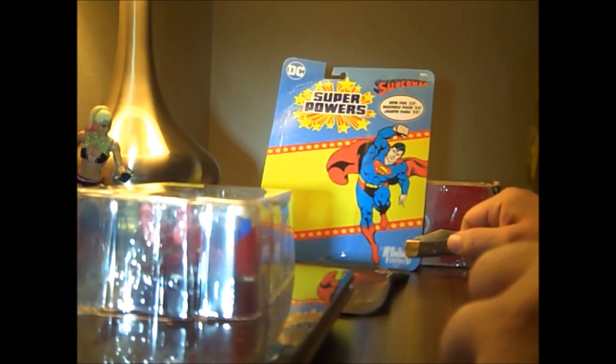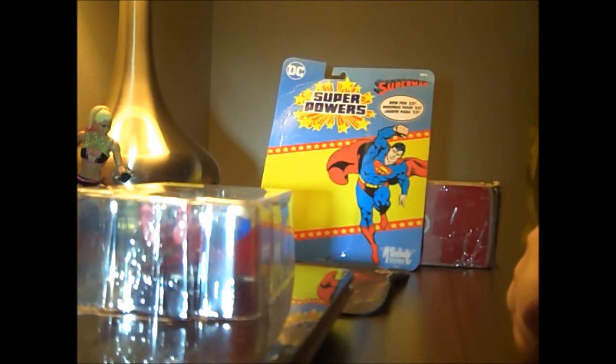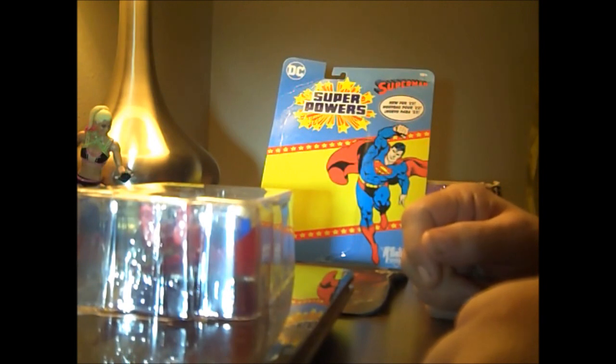Here would be the Kenner line logo, and this wasn't even on the original line. They were DC Superpowers. And he has the classic Superman logo from the 70s and 80s. And there's Superman.